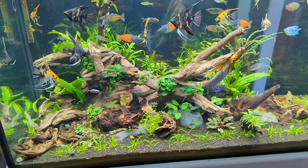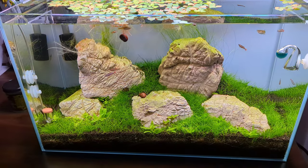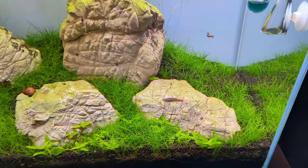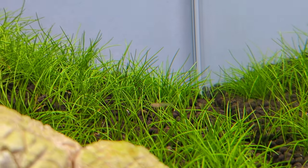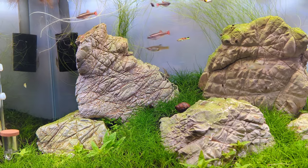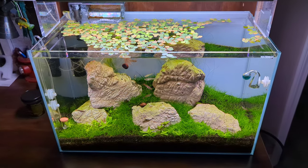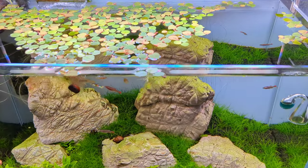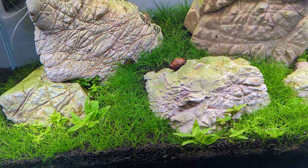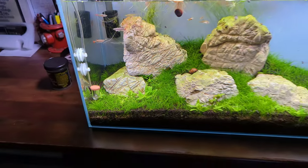I'll dive more into this tank at another date, but that's a quick look at it. The 60p Iwagumi is looking so good. I've got a group of five white cloud mountain minnows and some endlers in here. The endlers decided to have some babies, because that's what guppies do — about five or six endler babies. I've been throwing some baby brine shrimp in there. I noticed they were getting chased around a little bit, but there are some hiding spots. I'm currently making a video on this tank. The floating plants are looking really nice, hairgrass is filling in nicely, and Sterigyne is coming back after an aggressive trim session. All is good with this tank.